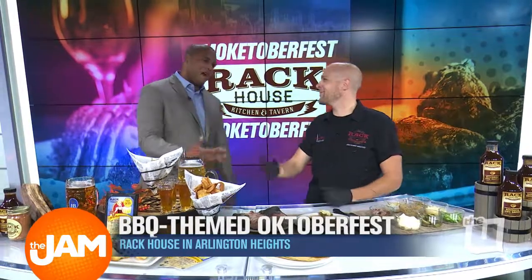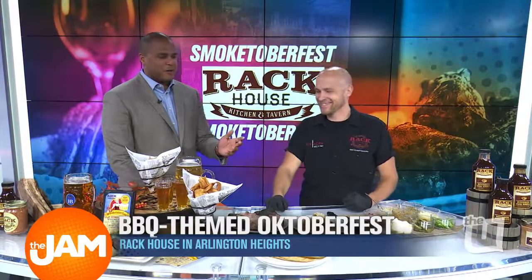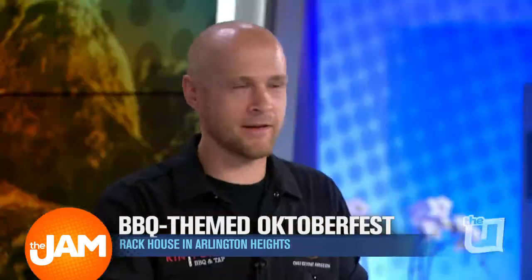So that's only exclusive to the kids? What if I want to get my face painted? What if I want to jump in the bounce house? You might be a little bit big for the bouncy house, Jordan. All right, so Smoktoberfest goes from 1 to 5 p.m. at Rack House in Arlington Heights this Saturday, October 7th.